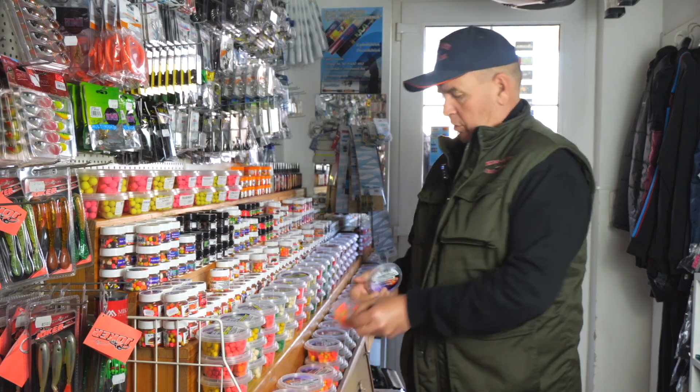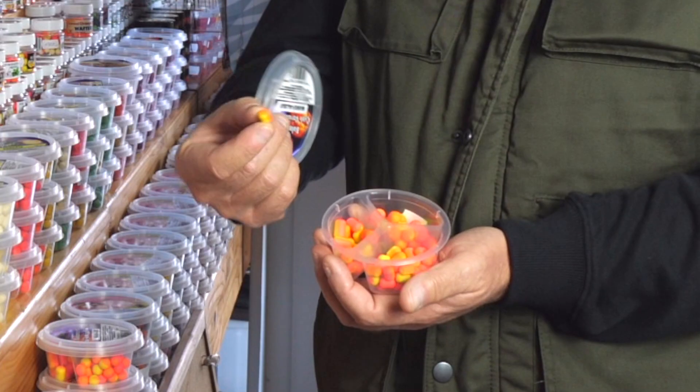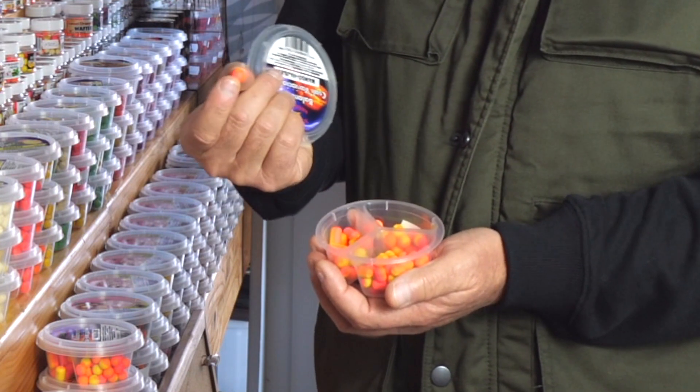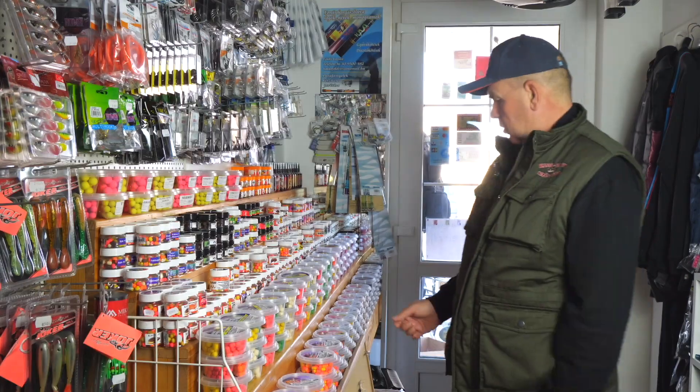Ez ugyanez a csali egy nagyobb változatban is, ami még nagyobb, szintén egy még nagyobbnak nevezhető pelletforma és egy 10 mm-es golyóforma.